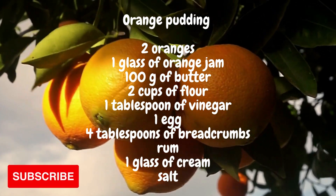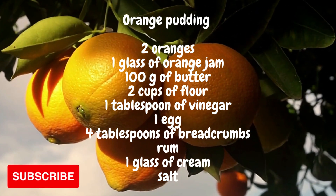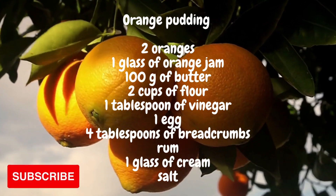Cover with another stretched sheet of the remaining dough and bake in the oven for three quarters of an hour. When the pudding has browned slightly, take it out and dust it with powdered sugar. Cut into slices when it has cooled. Sweet appetite.